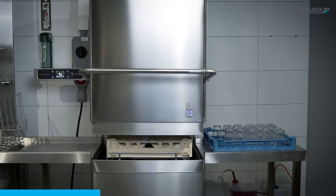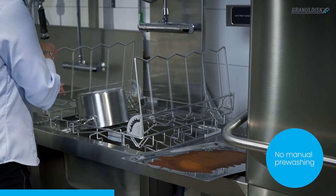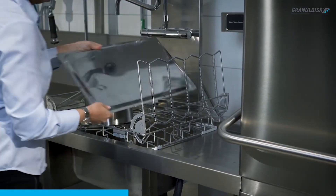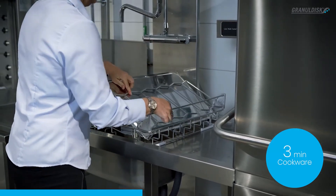With water heated to between 95 and 185 degrees Fahrenheit, it can handle up to 18 dinner plates, 12 soup bowls, 25 glasses, plus various pots, pans, and other kitchenware in record time.